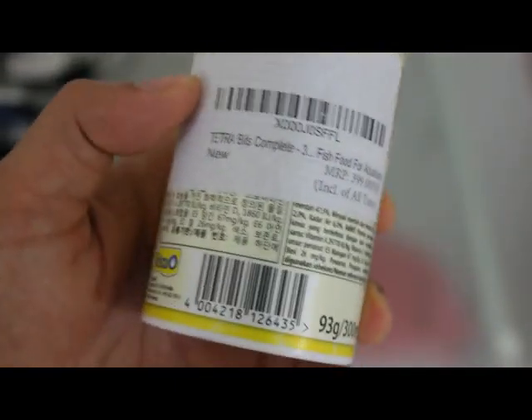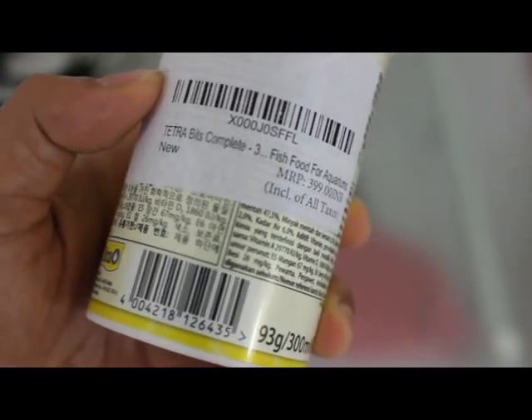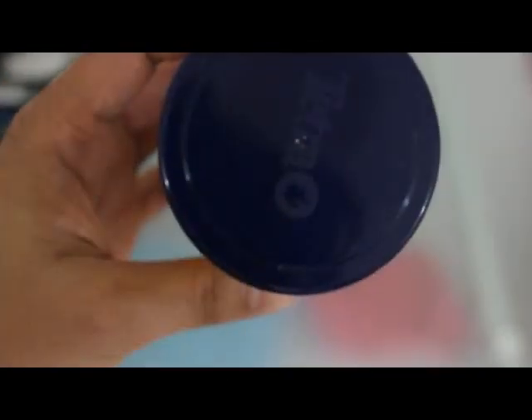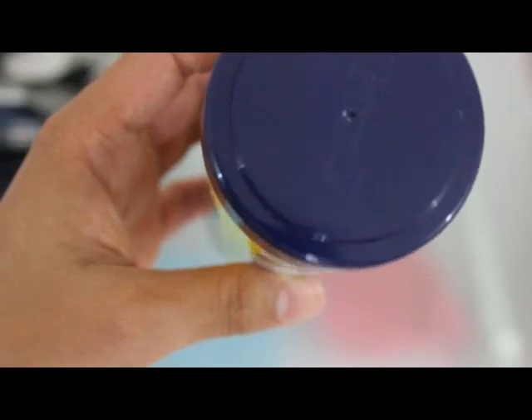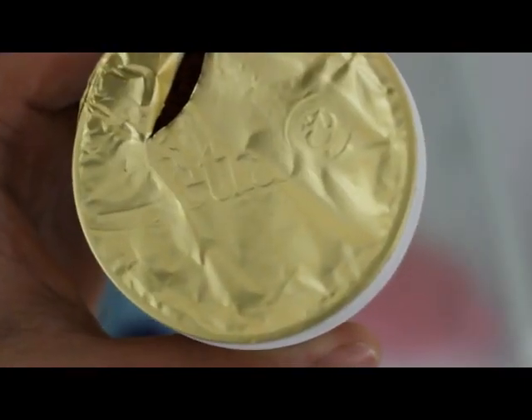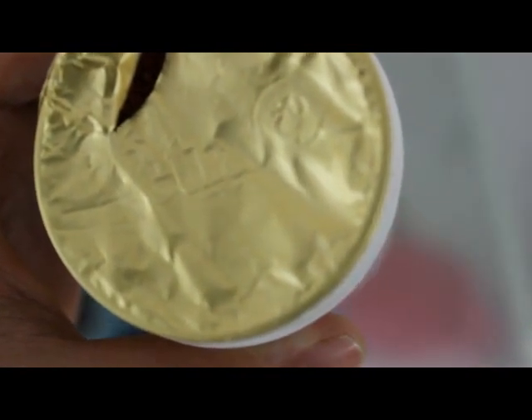Your Tetra Bits container will have a lid with the Tetra Bits logo at the top, and at the bottom there will be a batch number and expiry date. As the company mentions, this sealing foil will carry the Tetra Bits logo in either printed or embossed form.